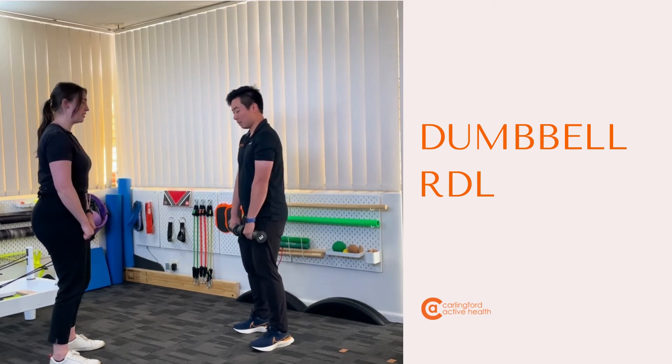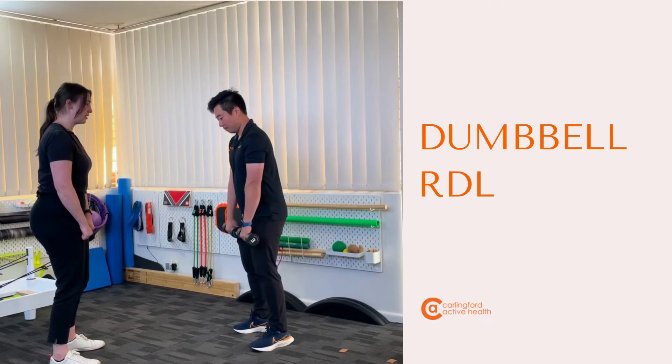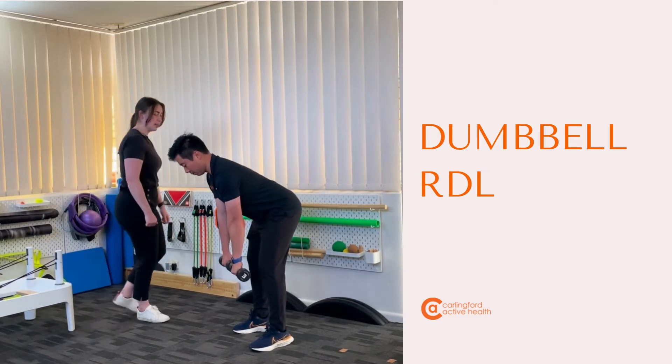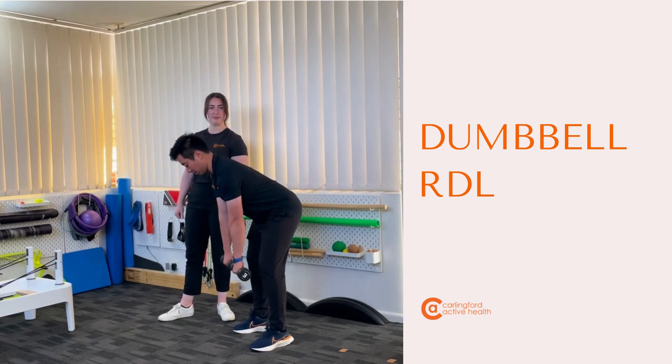Same concept as our hip hinge — light bend through the knees, and from there sticking your bum back and hinging yourself forwards. Good.